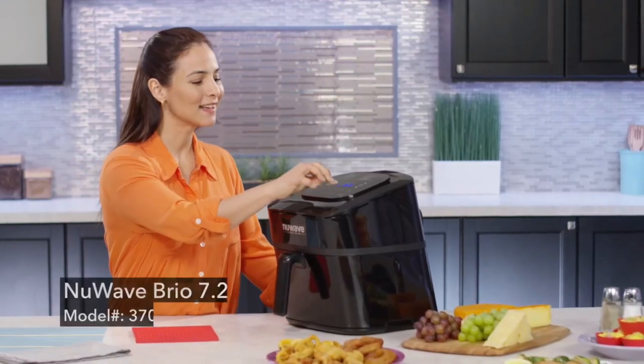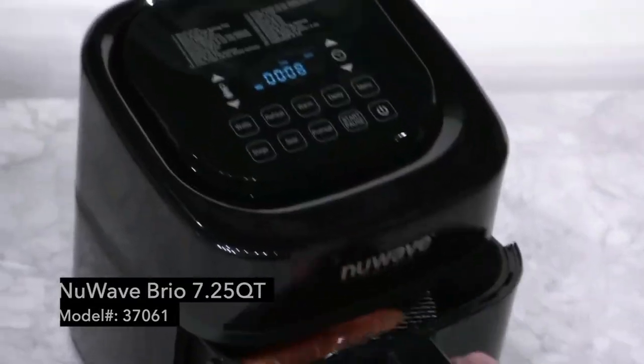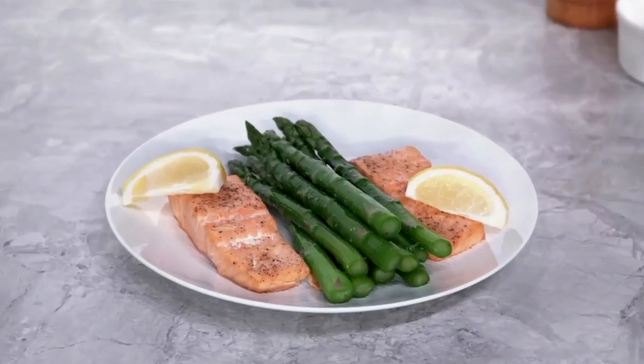Hi! Today we'll be making salmon and asparagus in the 7.25 Quart Brio. Did you know you can cook salmon and asparagus in just 8 minutes and have them come out perfect?